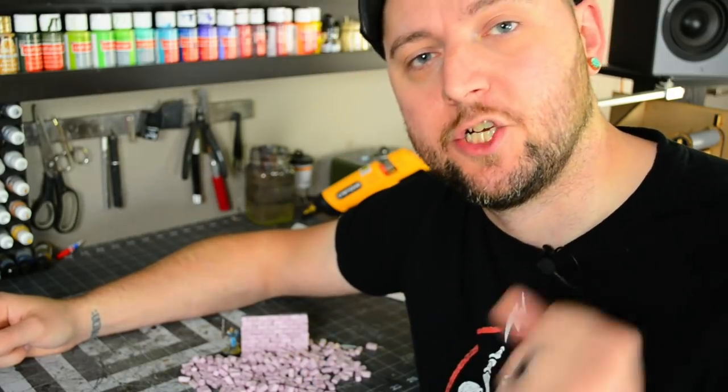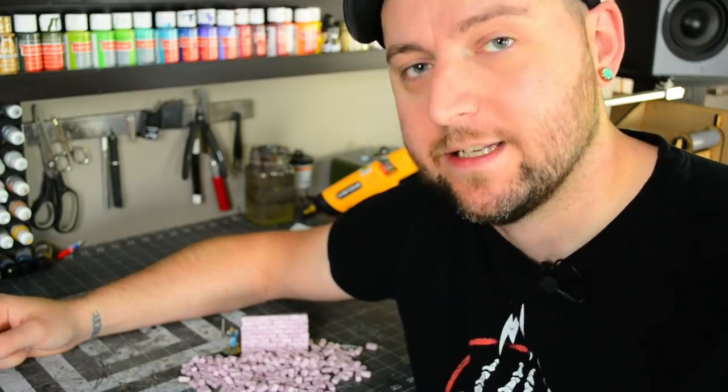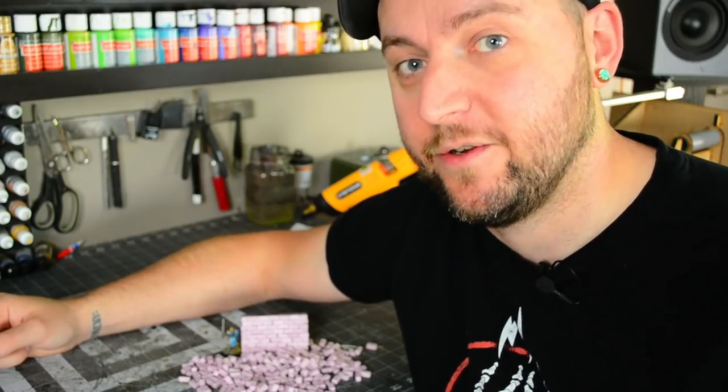So that's what we're going to do today. I'm going to make some bricks, show you this awesome technique, and then quickly make up a little brick wall. Guys, I'm in love with this. Let's do it.